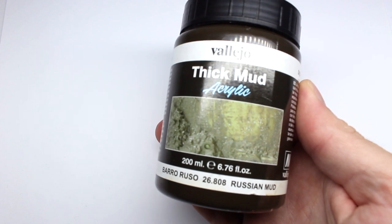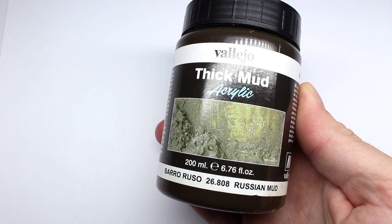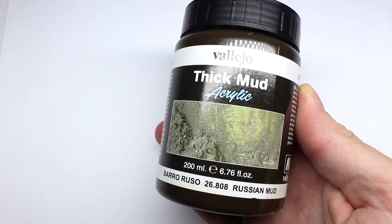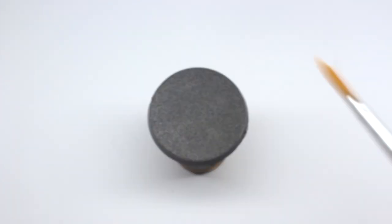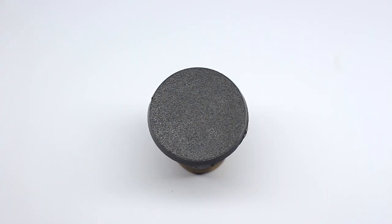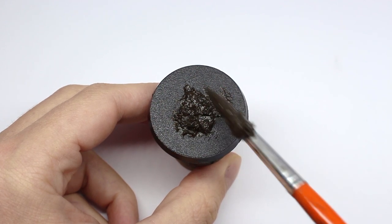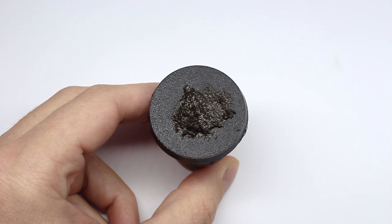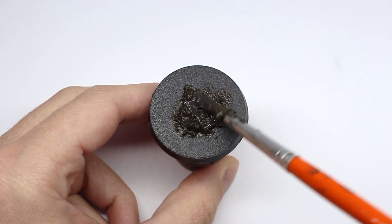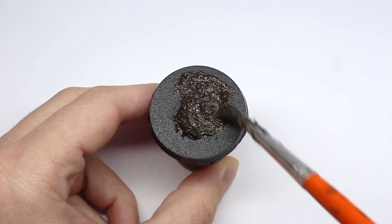We're going to start with Vallejo thick mud acrylic — in this case Russian mud — but you can get it in all sorts of different colors. GW do a similar product with their texture paints. Using a synthetic brush, I apply a small amount of the basing texture paint to the base. If the model's already on there, I try not to get it on the feet too much, but it doesn't overly matter.